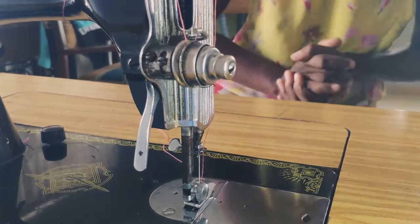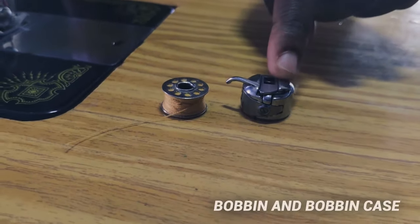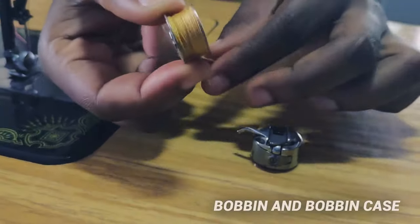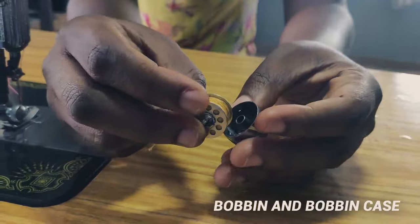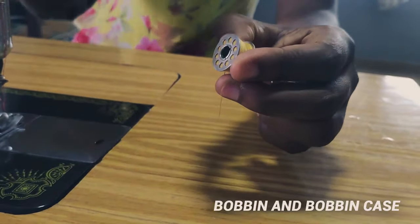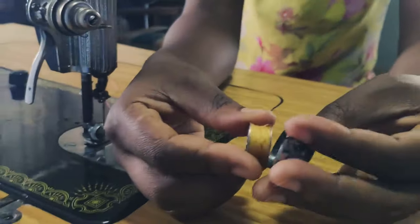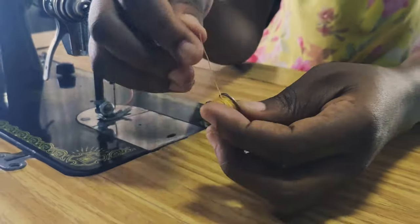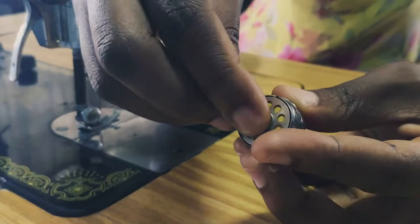Then we have the bobbin and the bobbin case. The bobbin case houses the bobbin. The bobbin is where we put thread under the machine so it can align with the thread on top to sew. The bobbin goes into the bobbin case — you put the thread this way and insert it under the machine.